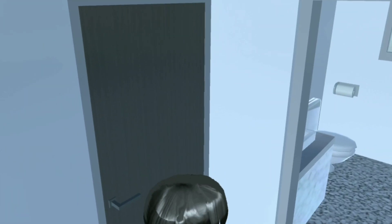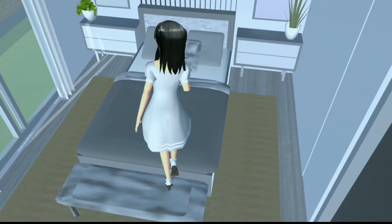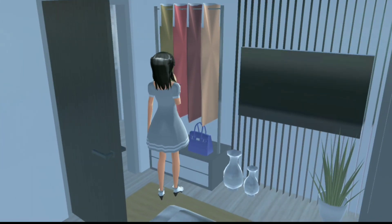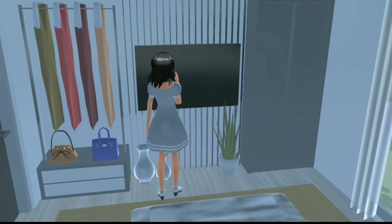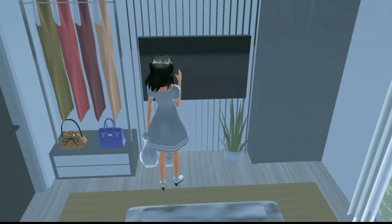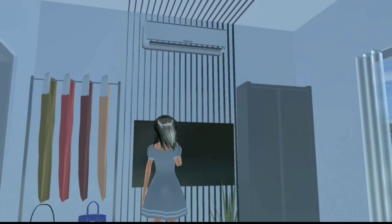Nah di sini tuh ada dua pintu ya guys. Kita masuk ke pintu ini dulu. Nah jadi ruangan yang pertama itu adalah kamar utama dan kamar satu-satunya ya guys. Nah di bagian sini itu aku kasih gantungan pakaian gitu. Di bawahnya itu aku kasih laci. Dan di atasnya itu aku kasih koleksi tas gitu. Lalu di bagian sini itu aku kasih televisi gitu dan di bawahnya itu aku kasih hiasan vas bunga gitu. Dan juga ada hiasan bunga plane E. Dan di belakangnya itu aku kasih panjang-panjang gitu ya guys, jadi itu merambat sampai ke situ.